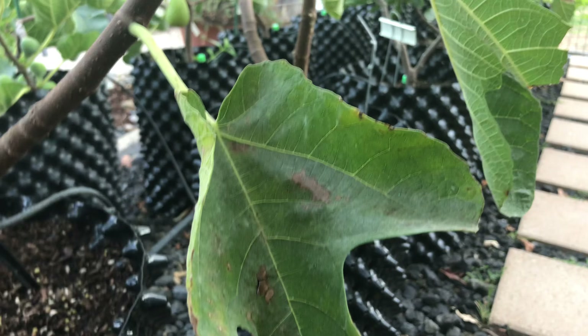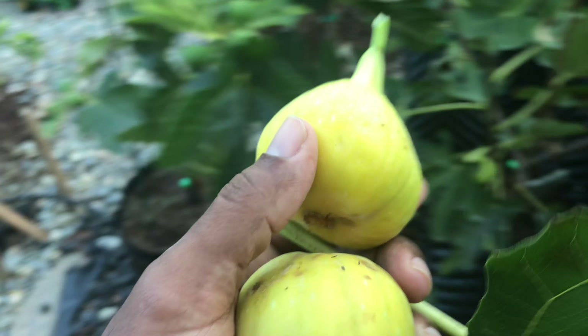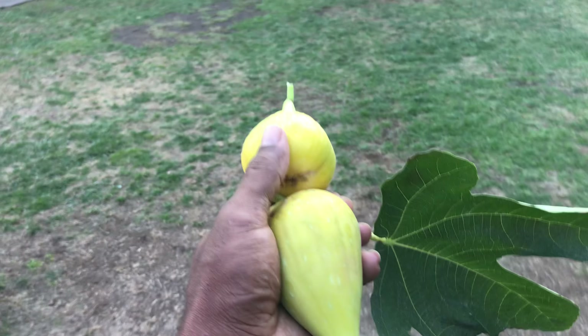Let's get them off of there - break off the leaf. We're gonna cut them open and see what they look like, hopefully they're not overripe and spoiled, but we're gonna check them out. They're about the size of a tennis ball or a softball - they're huge.